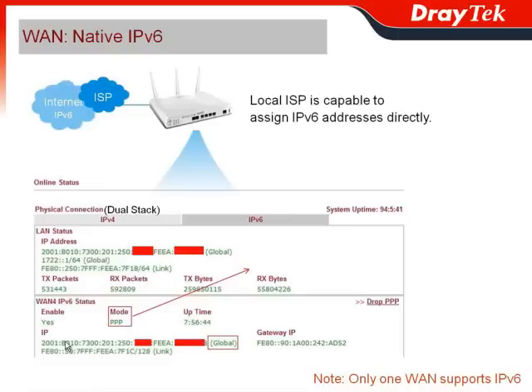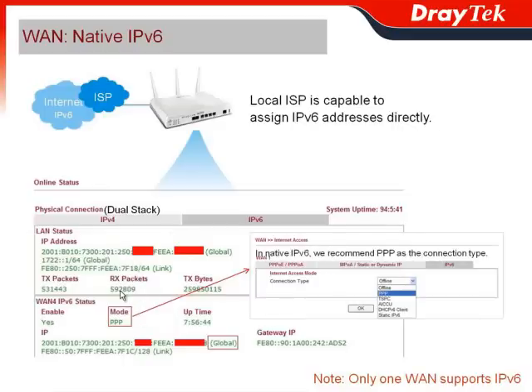Under the IPv6 situation, when the global link is available, it means it directly accesses the IPv6 network, and the mode would be the connection type. In native IPv6, we recommend you use PPP as the connection type, as it works for most ISPs.